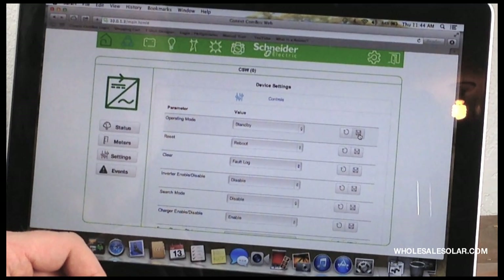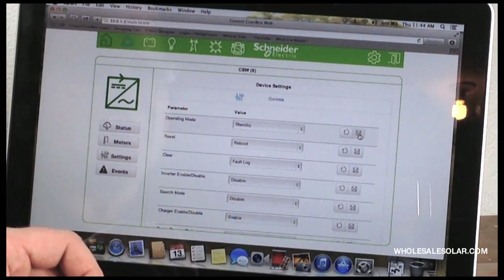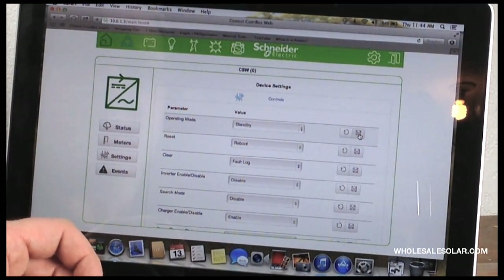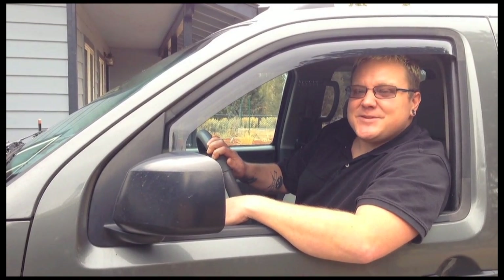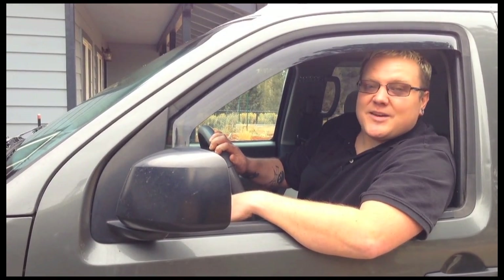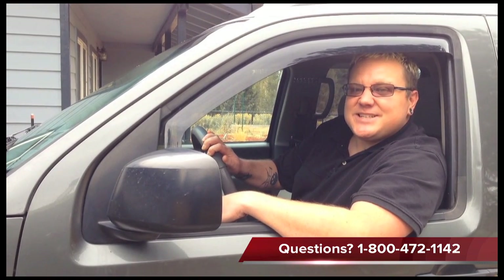Let's face it, people are mobile and they need their technology to be mobile too. Schneider Electric really sees that need and has brought it to the table big time with the Connects comm box. And that is the bottom line with the SW Connects platform from Schneider Electric. If you've got any questions, feel free to give us a call. This is Josh with Solar Tech TV from Wholesale Solar. We'll see you next time.